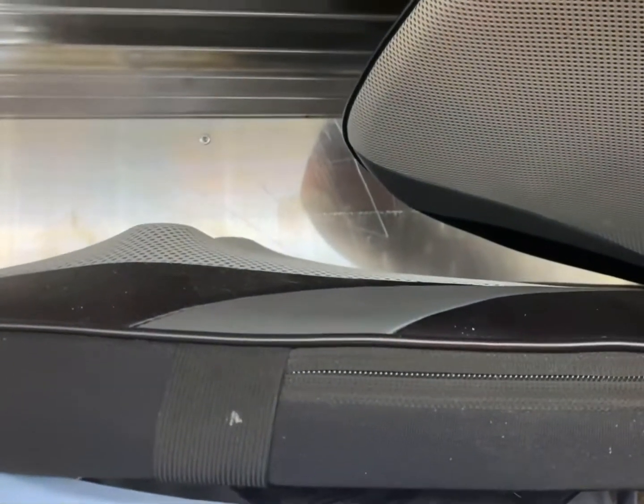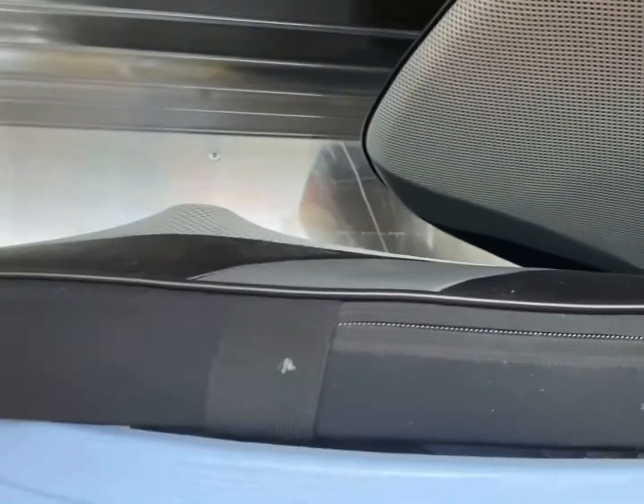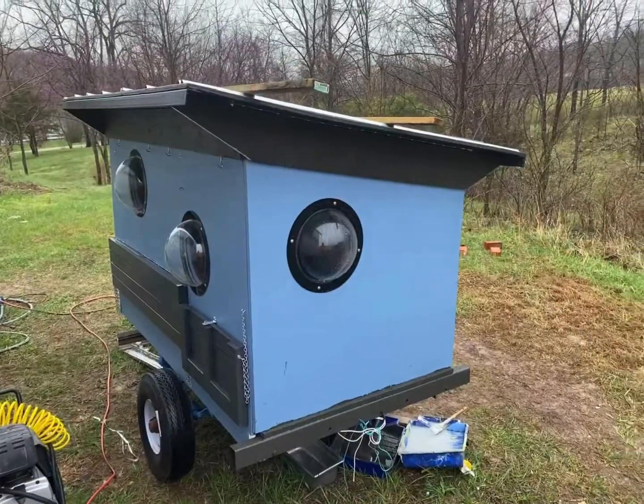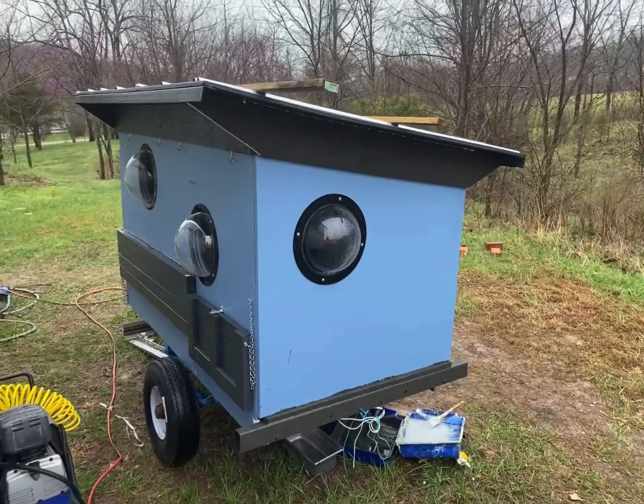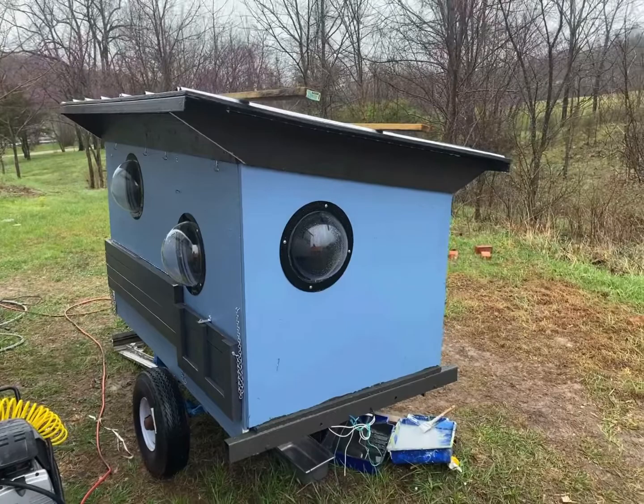Oh man, I had this here back massager and it started to get wore out. So I came right outside and said dang it's windy, but I need a water pump and all I've got is...